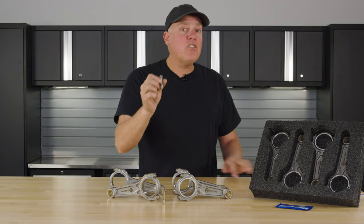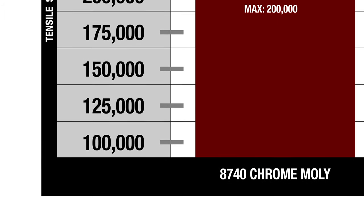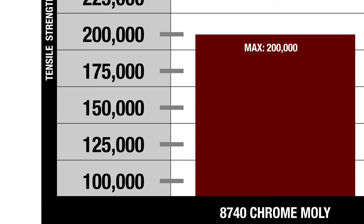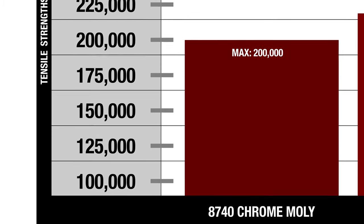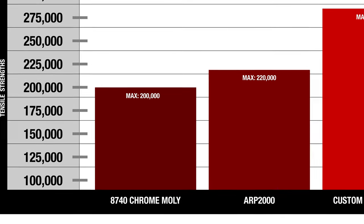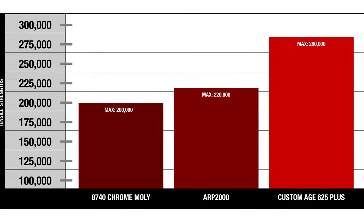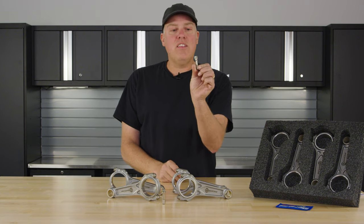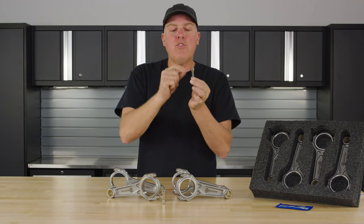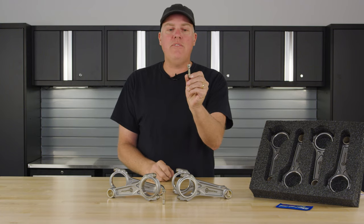Let's look at some of the data on tensile and yield strength for this upgraded fastener. The 8740 chromoly bolt is the industry standard for a basic connecting rod — yield strength of 180,000 pounds, tensile of 190,000. The Boostline automatically comes with the upgraded ARP 2000 rod bolt: 200,000 for yield and 220,000 for tensile. When you go to the 625 Plus material, yield strength goes up to 235,000–255,000 pounds, and tensile strength to 260,000–280,000 pounds. The 625 Plus also has a little ductility, because the cap does have a bending moment on it at some points in the stroke — and that's why they developed that superior material.